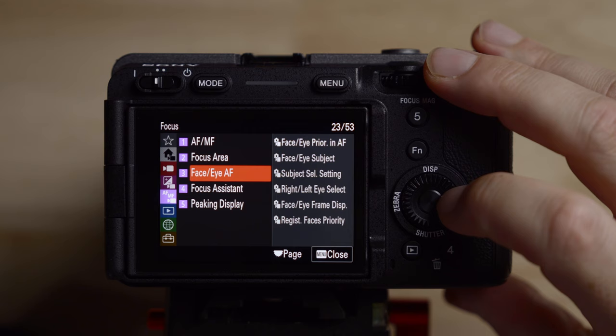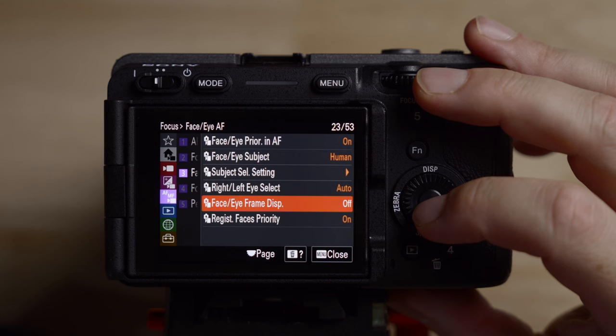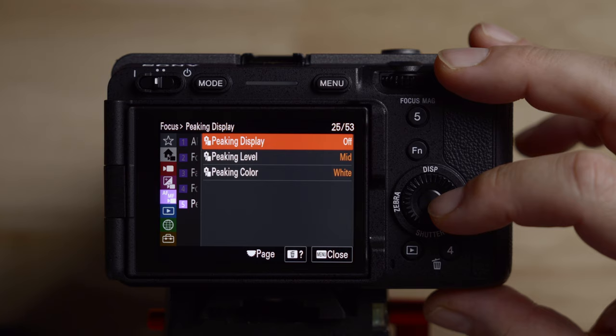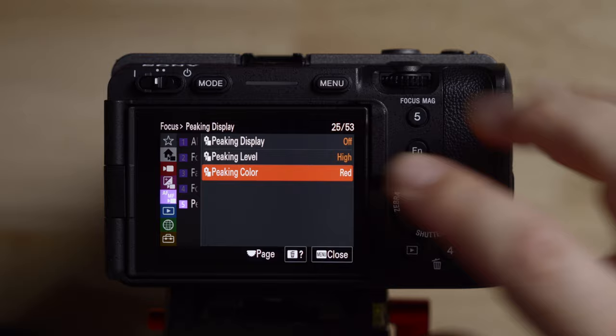Let's talk about face/eye autofocus, which is in the third menu. If you're shooting people, leave face/eye priority and autofocus on human. Make sure you turn on the face/eye frame display — this is what allows you to see what you're locked in on; without it, the little box won't show on the person you're focusing on. For focus peaking, I set my peaking level to high and generally use red, although I use yellow sometimes for wildlife. You can turn peaking on and off with the button, so no need to dive in here once it's set up.